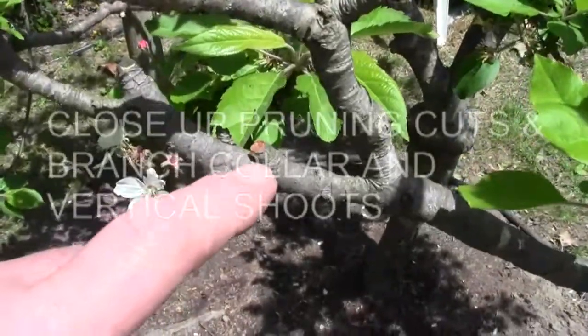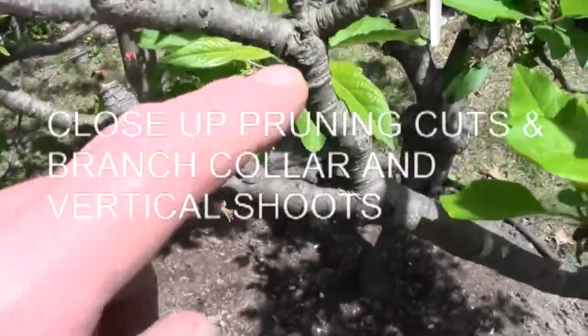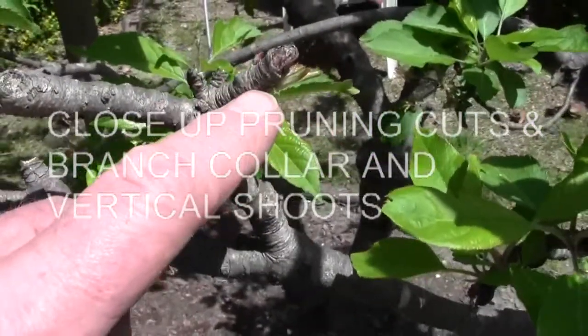For the pruning, I'm going around just cutting off all these old dead spurs. See this spur — you would have thought it was dead. Look, it's coming out.